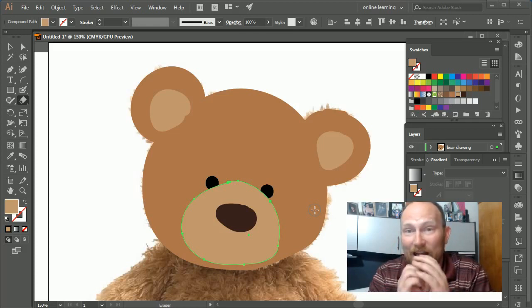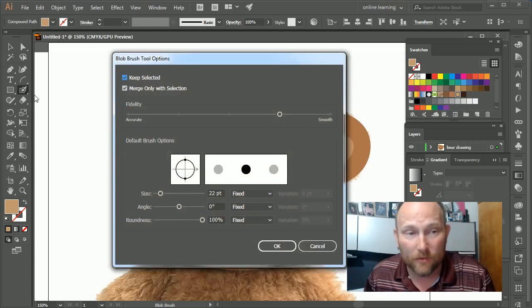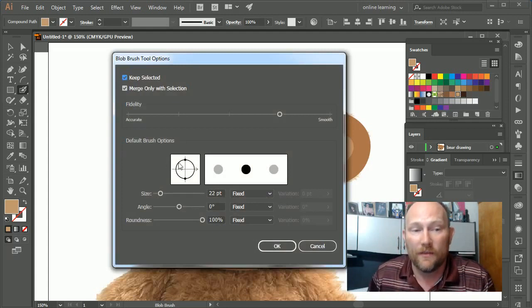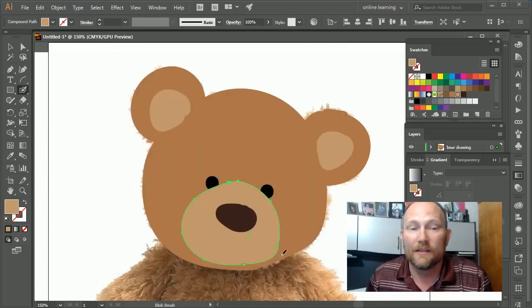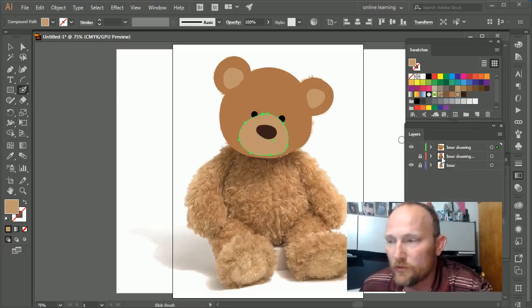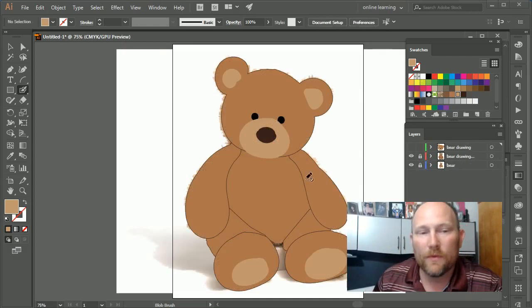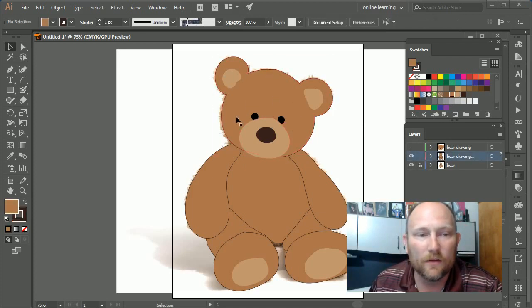If you notice, I did this very, very fast — and this takes practice. Playing around and noticing all the different options when you double-click on the blob brush, making sure you have the right selections, the right roundness, and angle — it's going to take some playing around. But you can create some amazing quick artwork. Now I'll press Ctrl+0 to go back to the full view and go back to the layer.